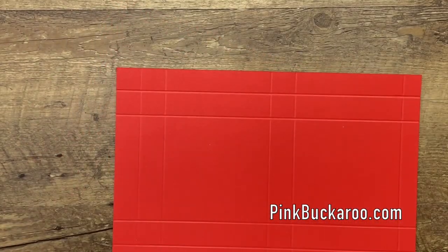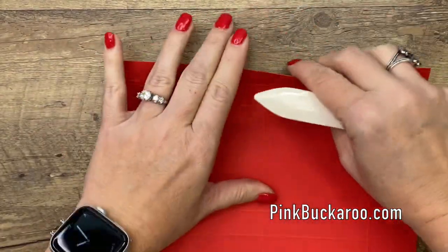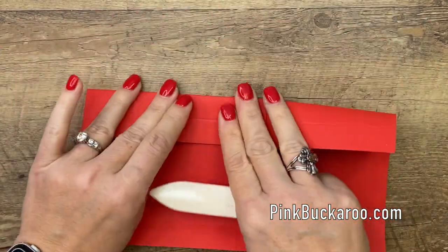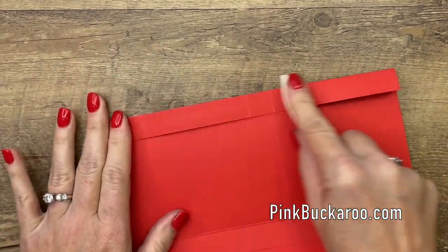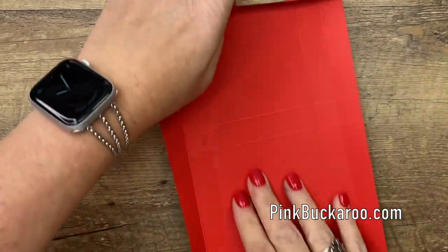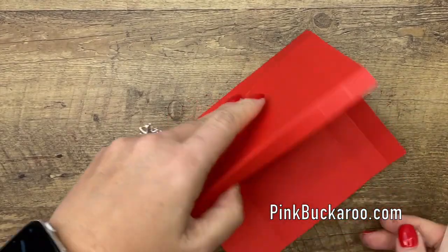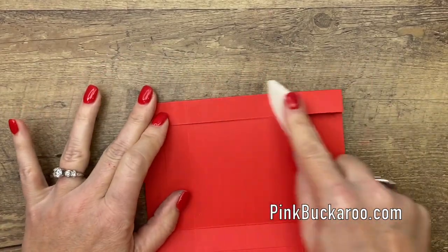Okay, now before we start cutting let's go ahead and burnish all of those lines. This is a bone folder and it helps you really get those lines nice and crisp so that when you put your box together it looks perfect. All right, we've got quite a few score lines here — nine score lines all together.